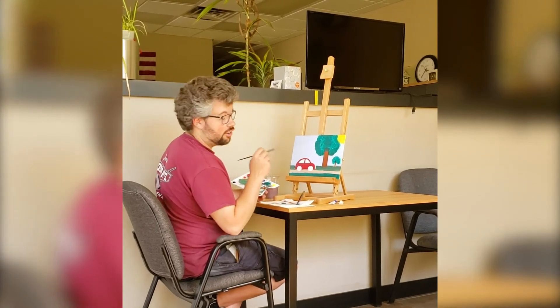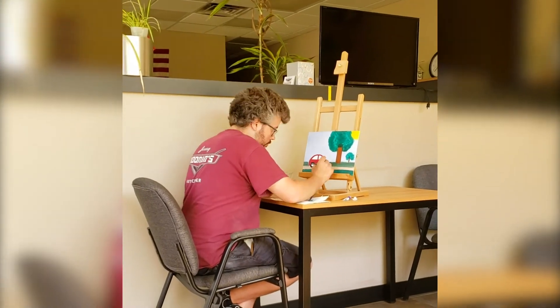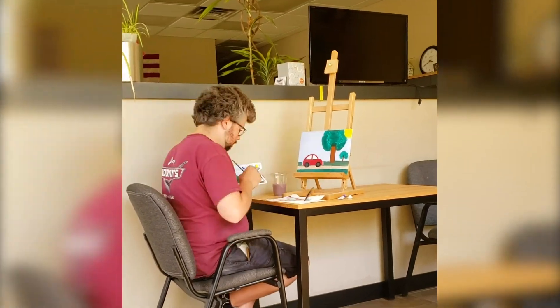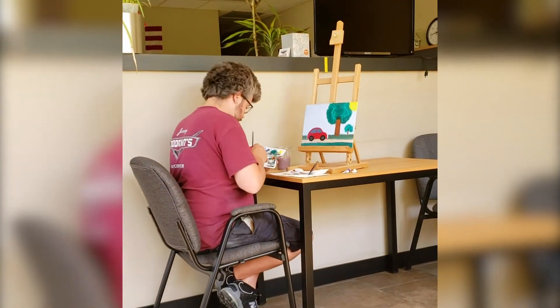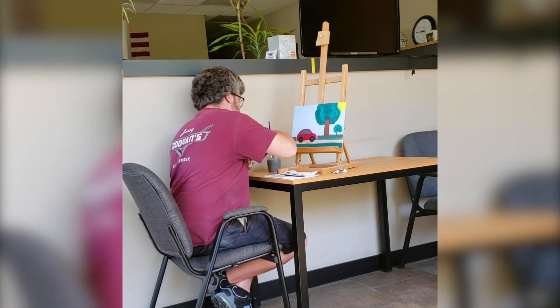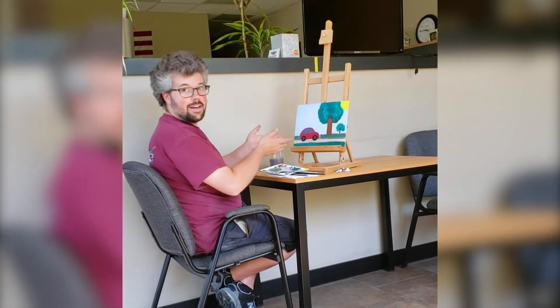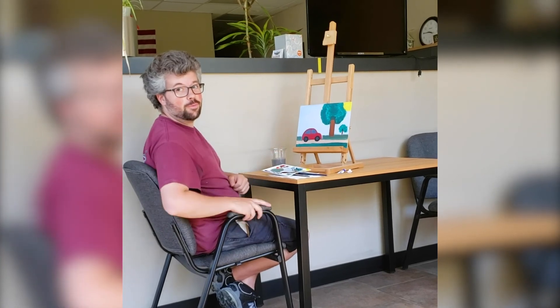And so we've finished the section of the car. And there you have it folks, painting with us.